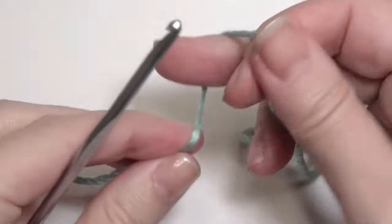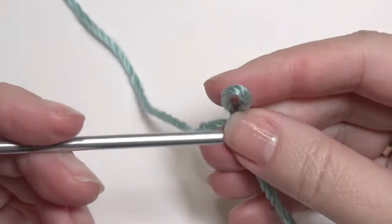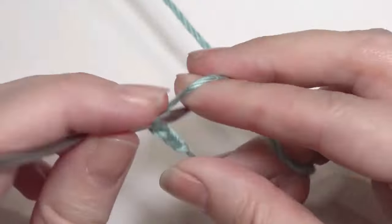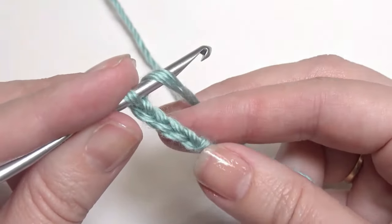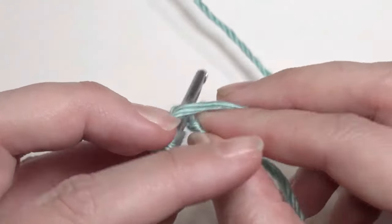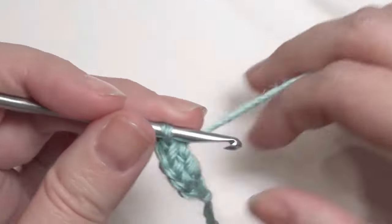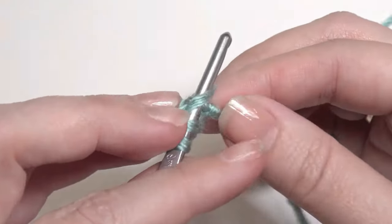To start, you're going to chain 4 and slipknot onto your hook. Work 2 double crochet in the beginning chain. Insert your hook, grab the yarn, yarn over, pull through 2 loops, yarn over, pull through 2 loops. Work another double crochet in that chain.